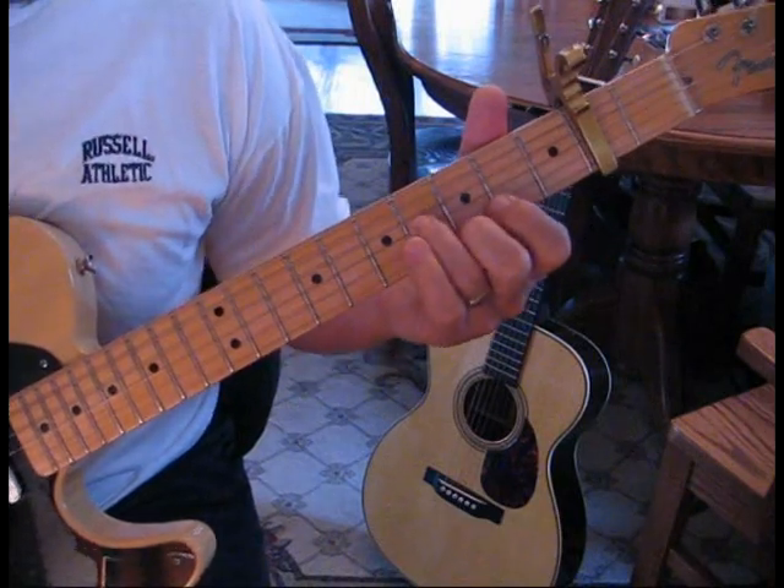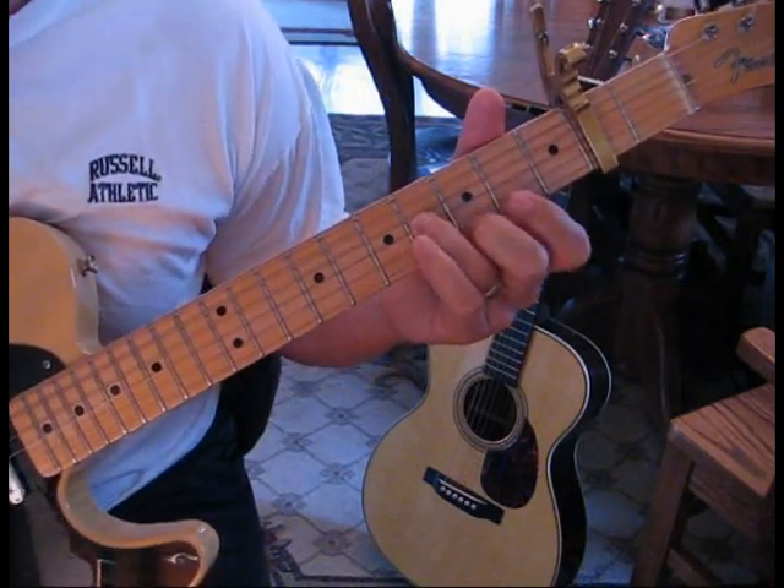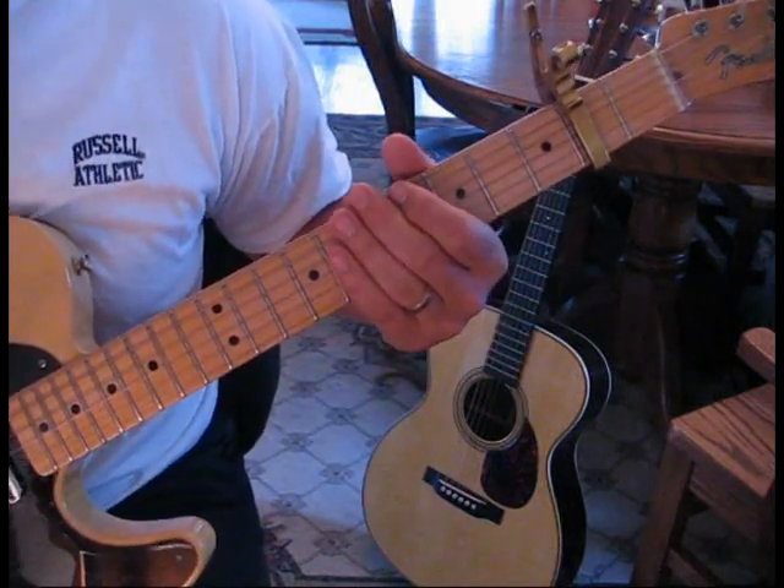The whole time, the other electric guitar is still doing that. And again, the acoustic comes in. I'll show you that part.